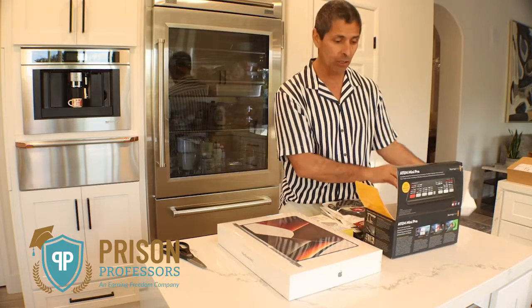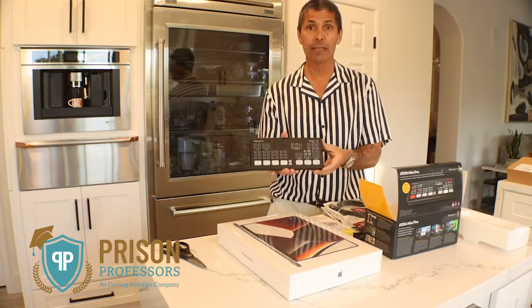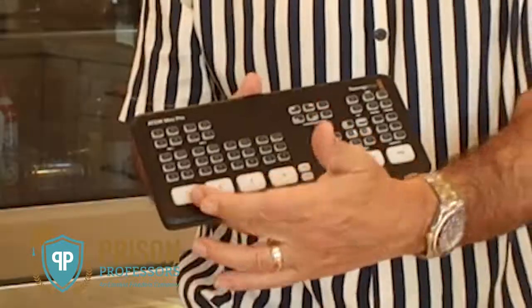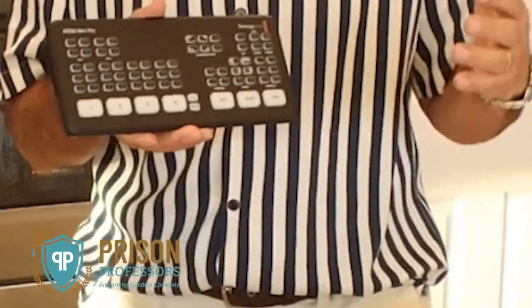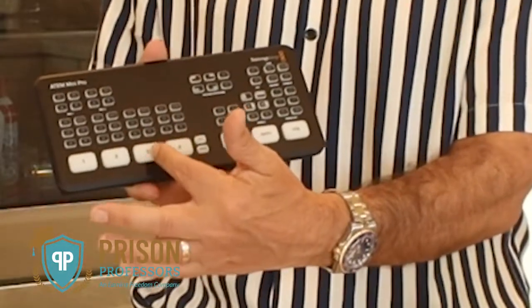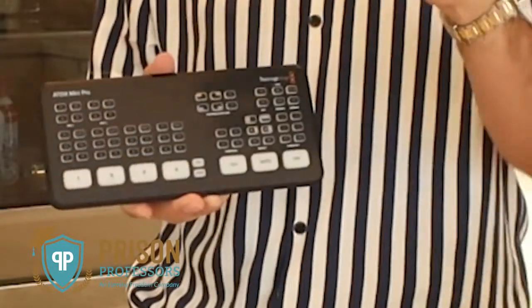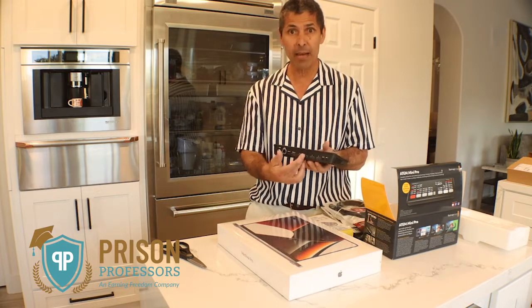Now, of course, I have to learn how to use all of this technology, but this is a great little machine that's going to allow me to make multi-camera shots without having to edit too much. So I've got camera one, camera two, camera three, camera four — and I've got these four HDMI inputs.